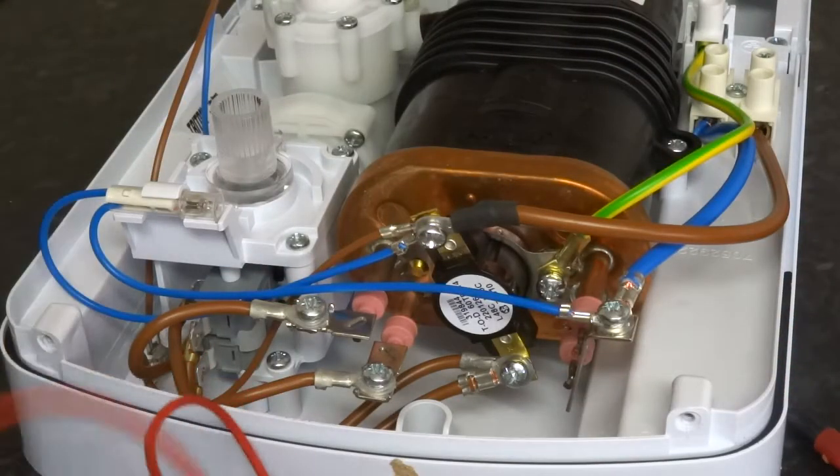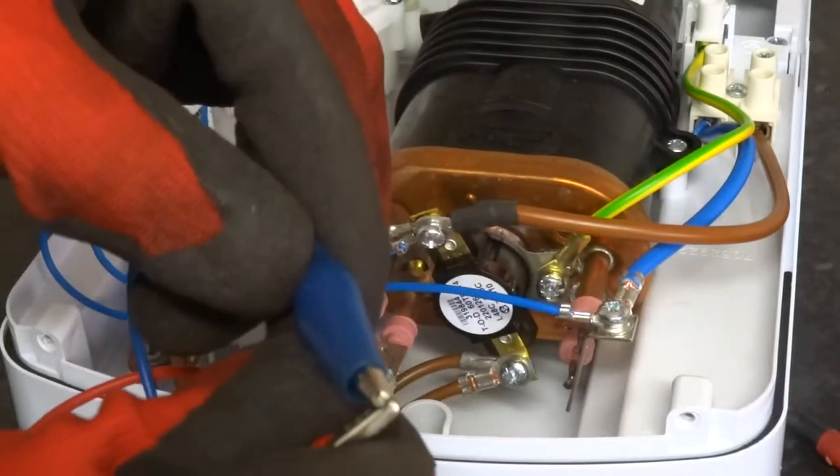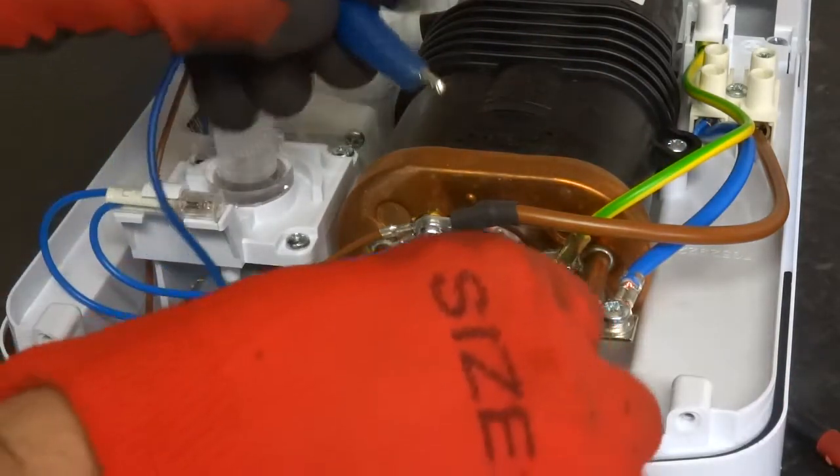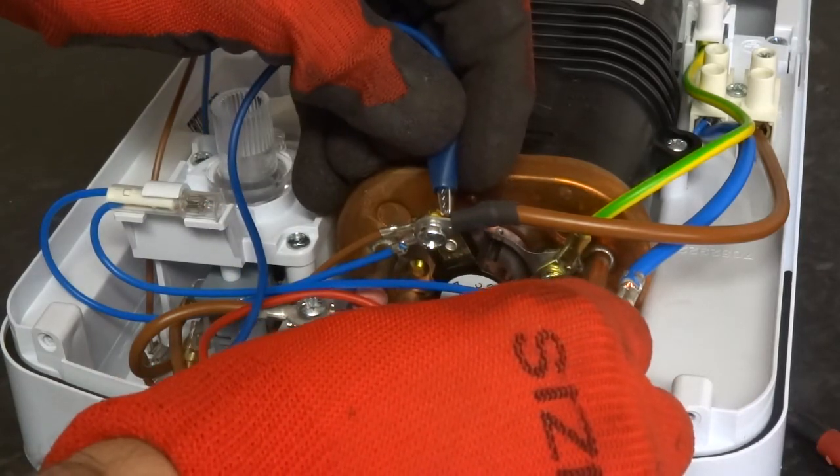To test it, you just set it to continuity. Test it, and then touch each side of the thermal cutout. So I know that that thermal cutout is OK.